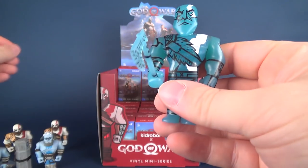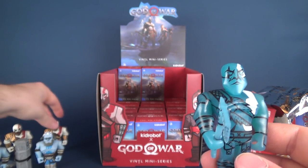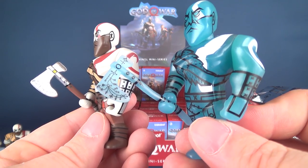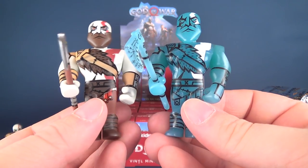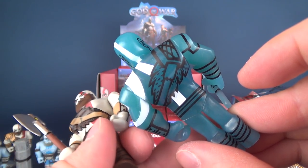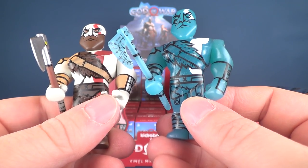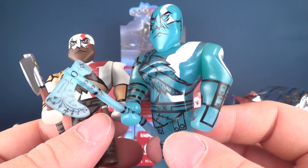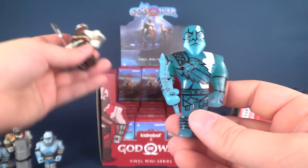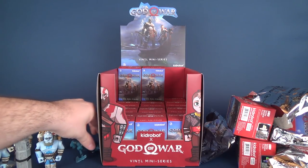We've got the translucent, slightly bluish Kratos — let's grab the one that has his axe for a better comparison. The two Kratos figures side by side — I'm really digging the slight translucency. You can kind of see my hand going behind it. It swaps out most of the paint for black outlining and some white. I really love the look of it though.